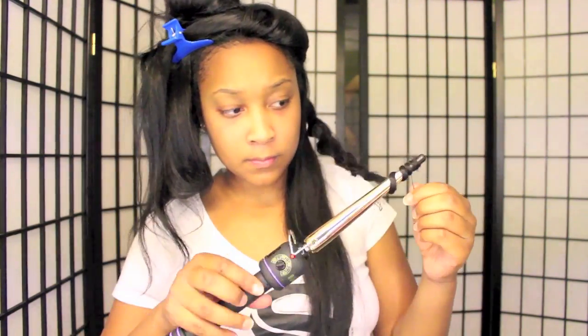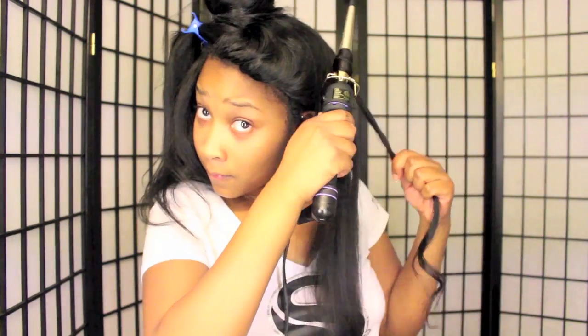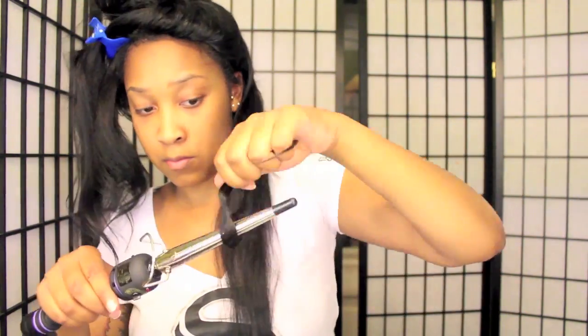I'm not going to talk through this entire video because watching it is pretty self-explanatory. But if you have any questions or comments, just leave them below. The heat setting I used was around 350 — I think the curling wand goes up to 450 or so. I don't leave the hair on there for very long at all because I don't want the hair to get burned or damaged.